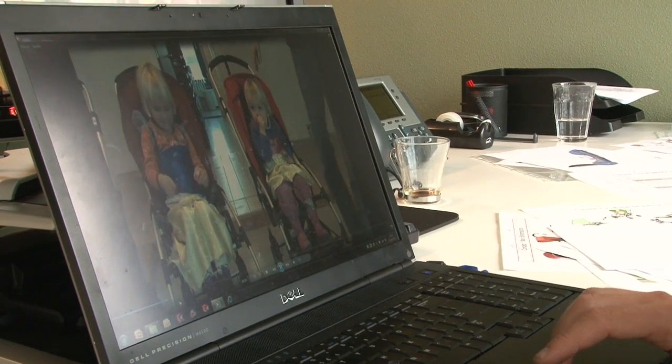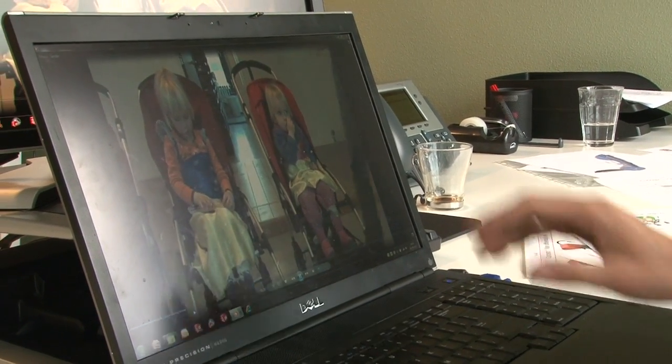I'm Jaap, I'm a designer at Bugaboo and I work here now for seven years more or less, and I worked on the development of the B and the B plus.